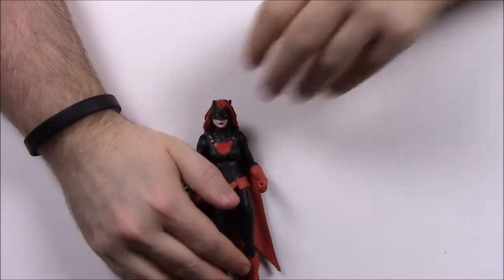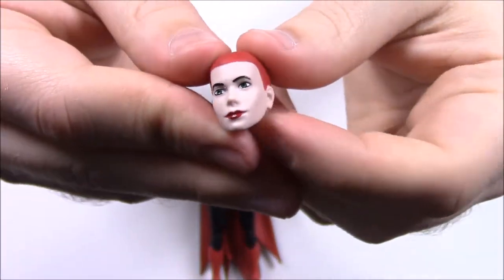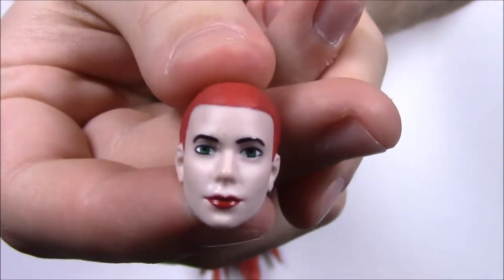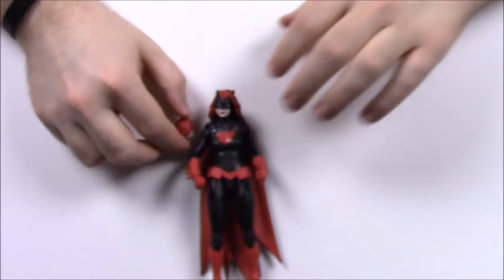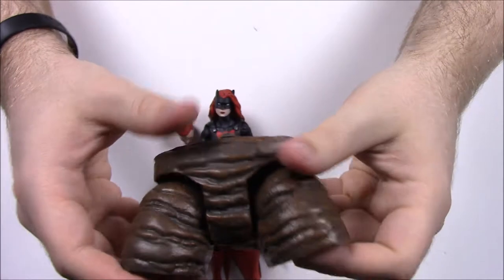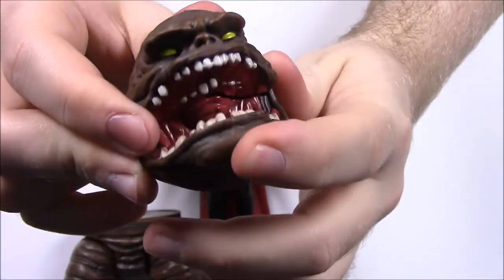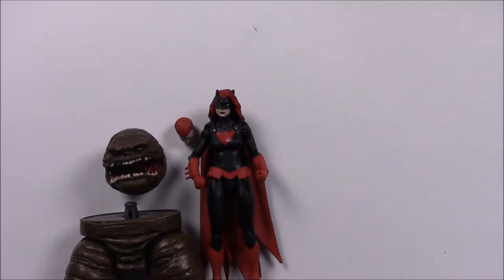Batwoman comes with an alternate head so you can have her mask off — this is Kate Kane, I believe. She has short red hair and pale skin with red lipstick. You can switch those heads out if you prefer. For the Clayface build she comes with the torso and thigh area with the leg joints to connect, and also the Clayface head — it looks kind of like the Rancor from Star Wars. It's a big giant head and you can open its mouth to see the teeth and yellow eyes.